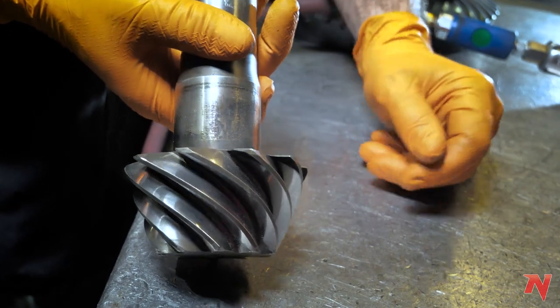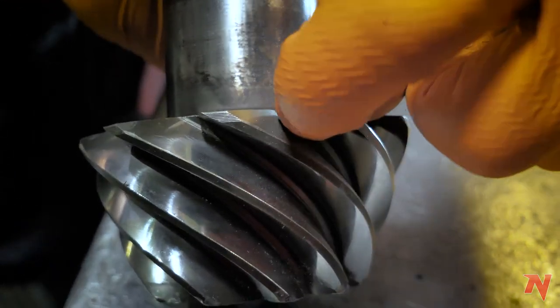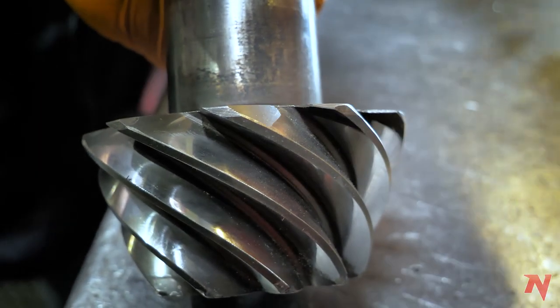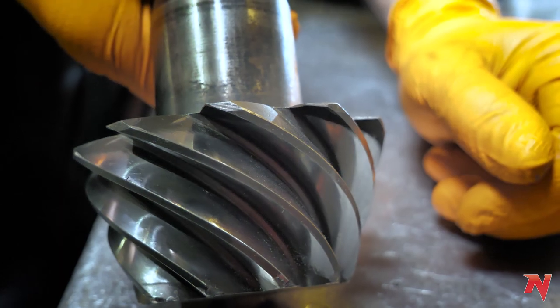That's all you need to do to fix that. And as you can see, you can barely even see where it broke off. Everything's nice and smooth. You can tell there's no more cracks, there's nothing major going on there, and it looks a little better than it did before.